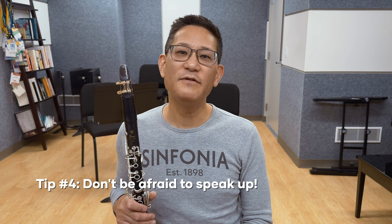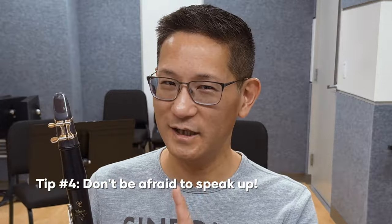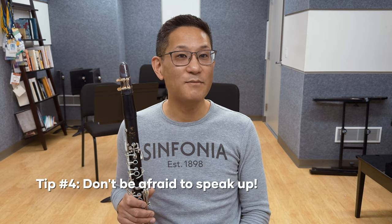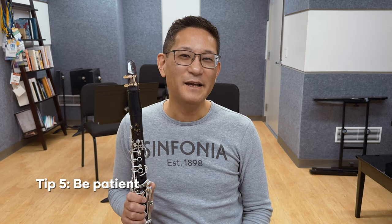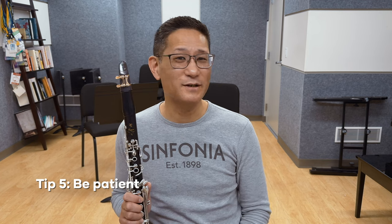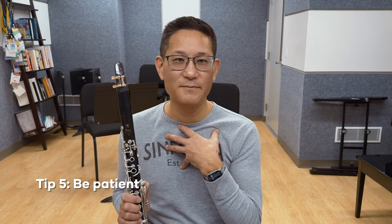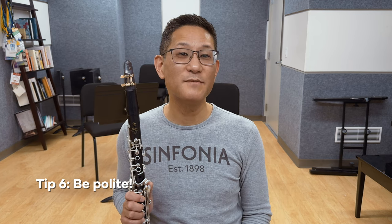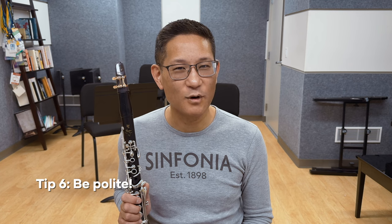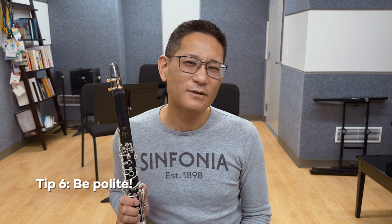Tip number four: don't be afraid to speak up. If you're feeling something you're unsure of or have a question, make it known politely. The maker is not a magician — they can't read your mind. They can make assessments by what they hear, but they can't be inside your mouth to judge what you're feeling. Number five: be patient. It may take a few tweaks to get a mouthpiece just right. My favorite mouthpiece, the Wodkowski B1, hasn't been tweaked at all except for maintenance touch-ups — it was perfect direct from the maker to me. Other mouthpieces I've had from the same maker, we've tweaked a bit. And finally, don't forget to be polite. Working with a mouthpiece maker can sometimes be a bit nerve-wracking, but if you're working with a good maker, they want you to be satisfied. Try to keep a cool head and be respectful and polite. If you're corresponding via email or text, always be civil and respectful.